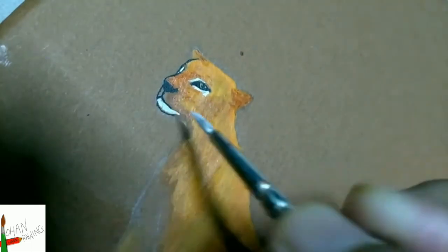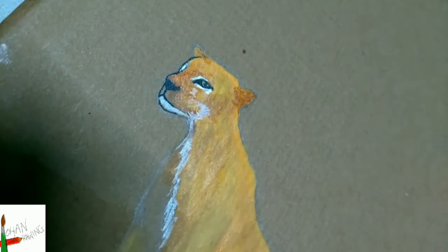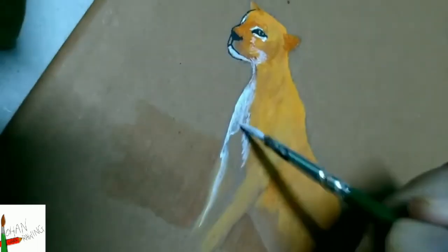Now I'm applying white around the eyes, to the muscles, a bit to the legs, the underbelly and the tip of the tail.